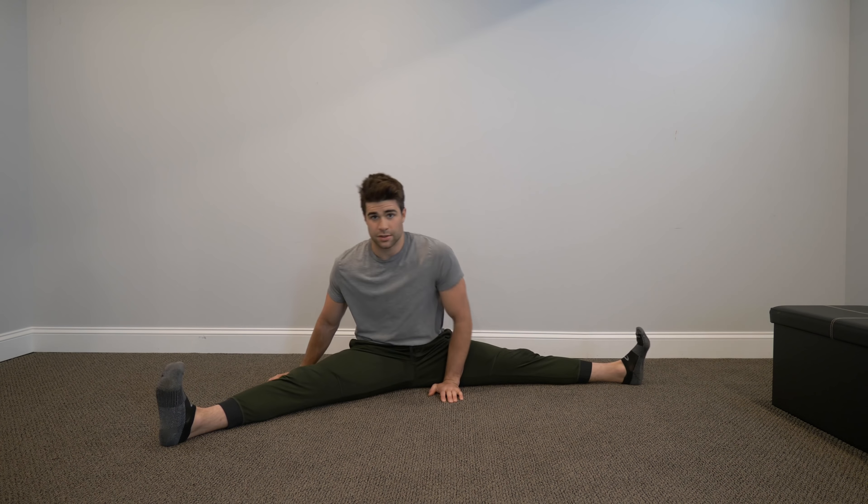Kind of looks like I'm already doing the splits right now, but I still got some ways to go. About 100 seconds. I'm actually gonna do the pigeon stretch — if you guys saw the stretching video I posted last week, you know what it is. But I'm really gonna work on that back leg, so I'm gonna do it with my back arched.